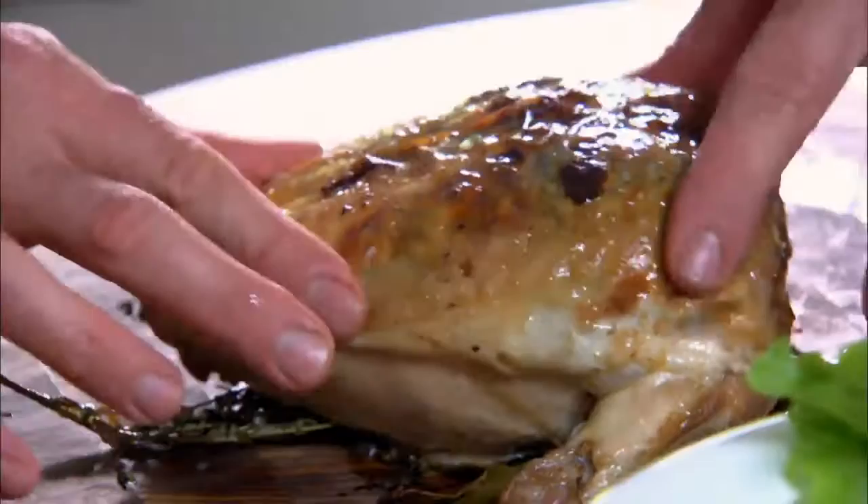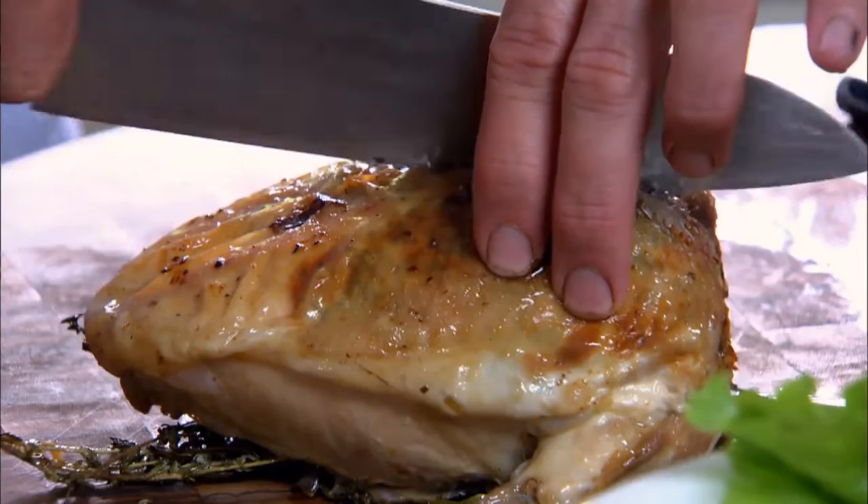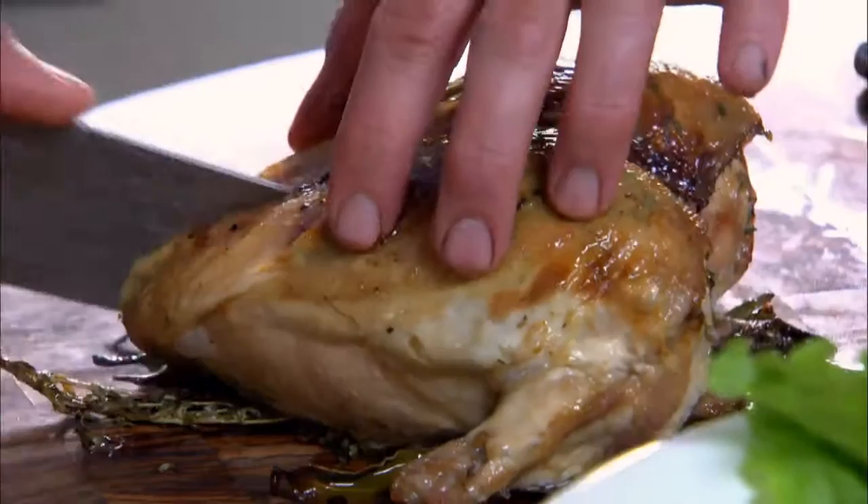It looks the part, smells good, and it's going to be really nicely basted in all that butter. Let's carve it — you can see the little green specks of chives underneath there. Straight down the middle, crunch through the bones.